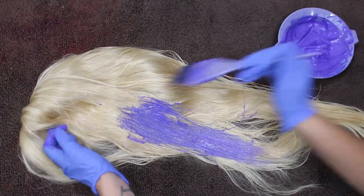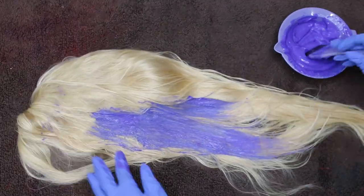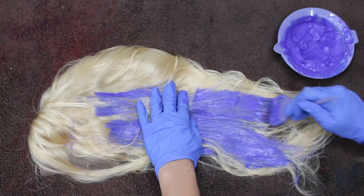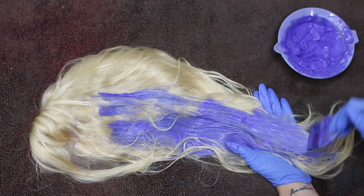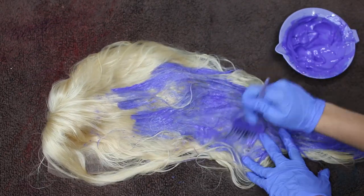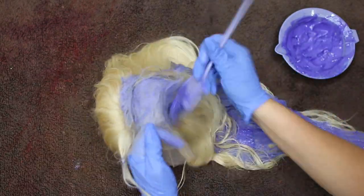And this actually kind of helps when using the two different colors because there's no rhyme or reason to it. So I'm just putting dye kind of everywhere and just making sure that I focus it towards the top of the wig first and then working my way down. At the beginning I think I did start kind of in the middle of the wig.